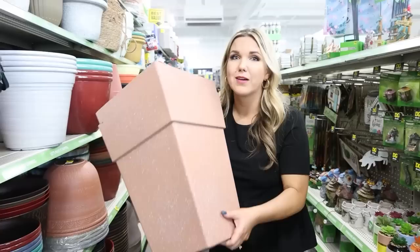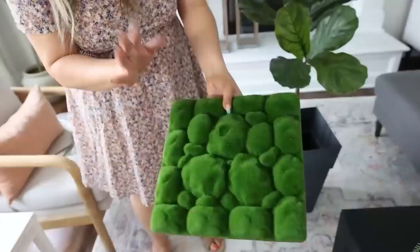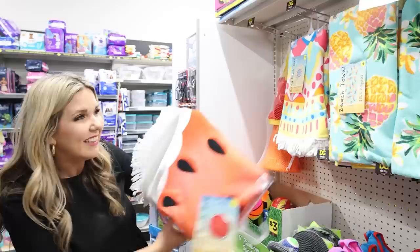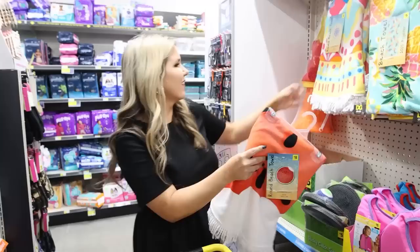In my last Dollar General video I picked these up for $14 — I didn't know what I was going to do with them at the time, but I have found several uses around my house. It's a round beach towel — have you guys ever seen that? They're kind of cute; I think it'd be great to lay down for babies to play on.